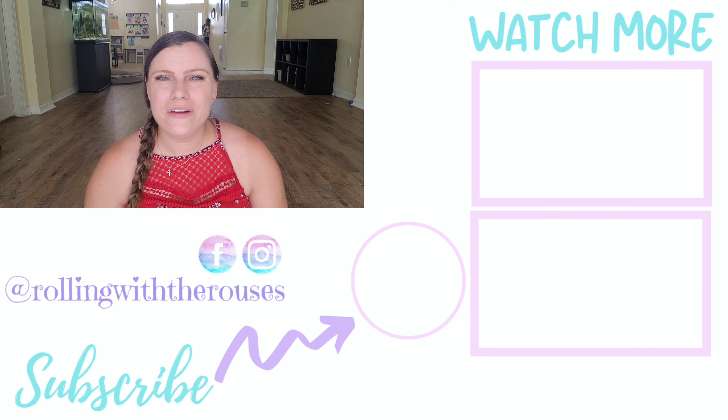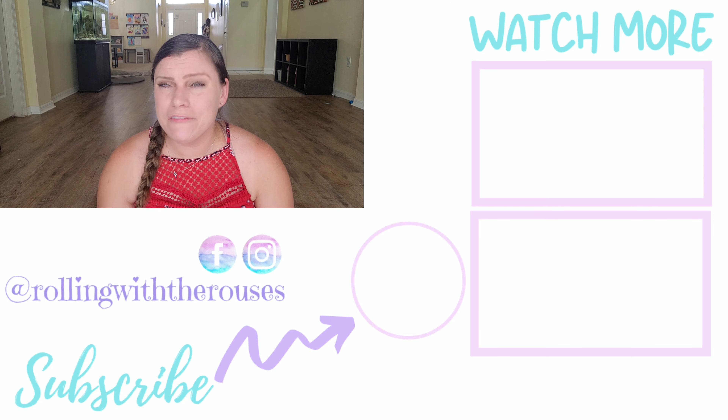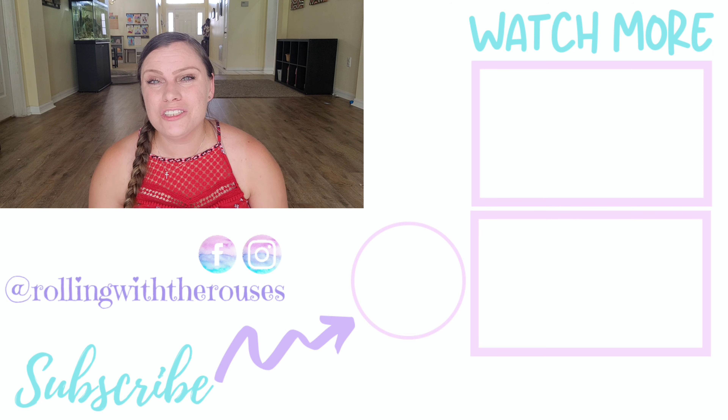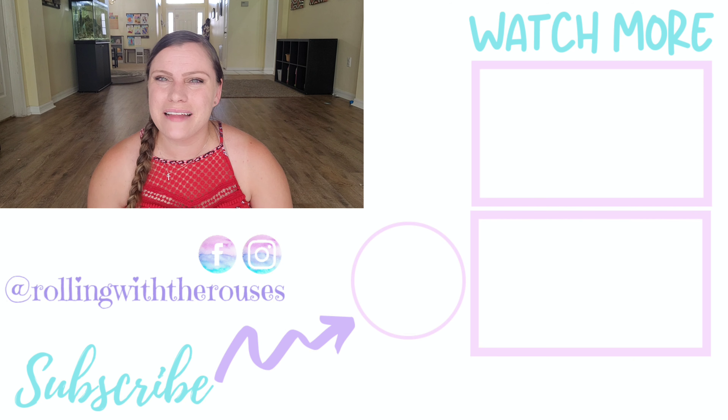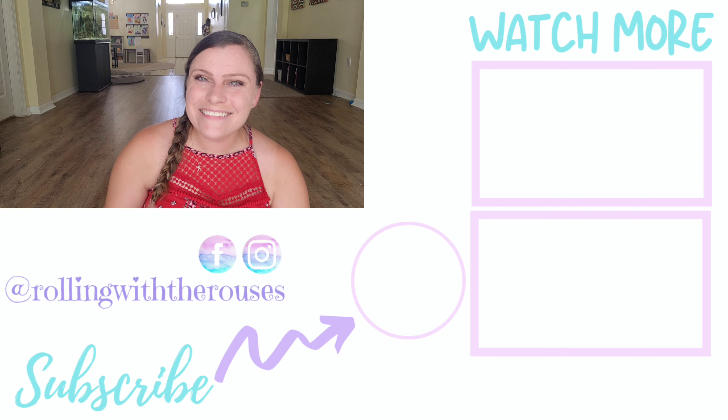That is what we are doing for our family subjects this year. If you have any questions or comments, leave them down below, and don't forget to check out the description box where I will link everything I can. Be on the lookout for my other curriculum videos coming out — I have about four to five more videos on curriculum. If you like content like this, subscribe below and hit that little bell so you're notified every time a new video comes out. Have a blessed day!